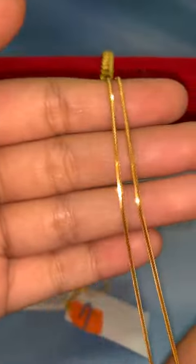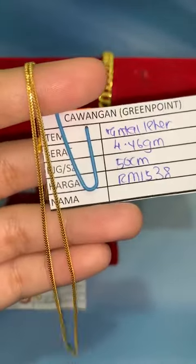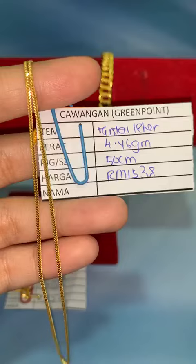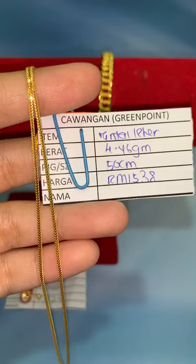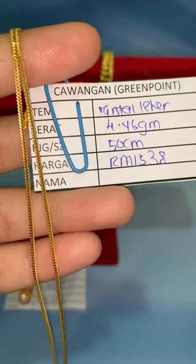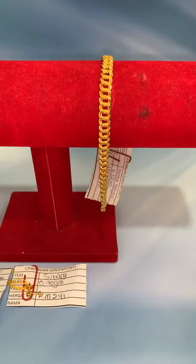Yang ni rantai leher tulang belut, padu juga. Panjang 50 cm, untuk dewasa. Harga lock RM1,538. Berat 4.46 gram. Tahan lasak sebab dewasa padu — walaupun tak lebar, tapi padu. Kalau nak boleh lock RM1,538.